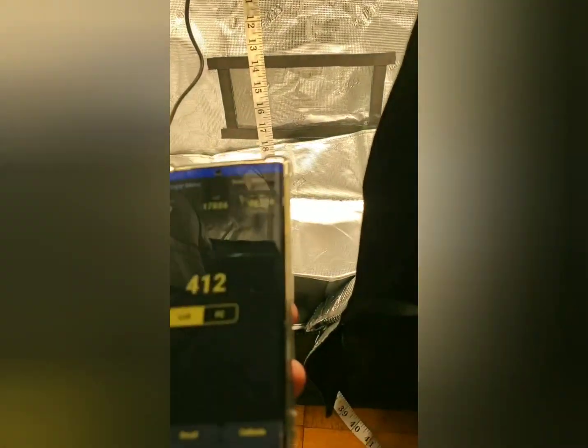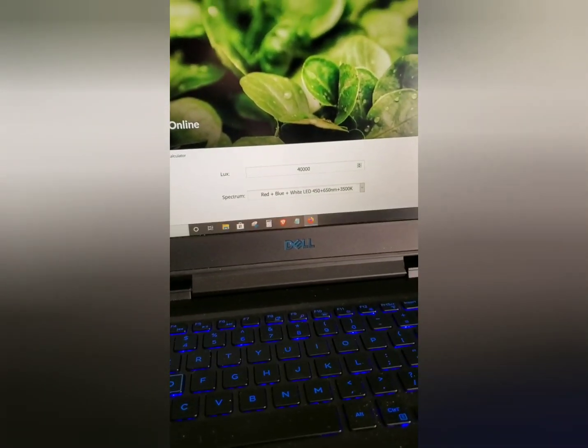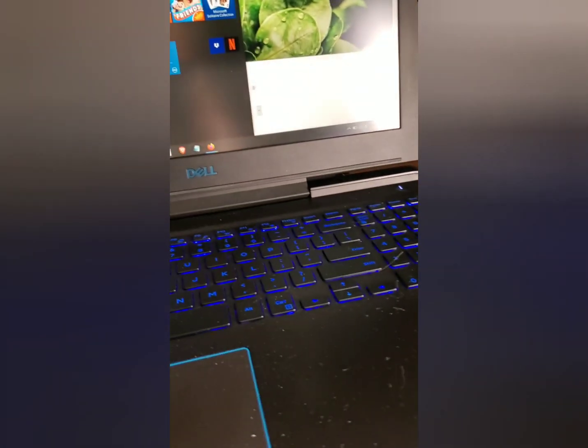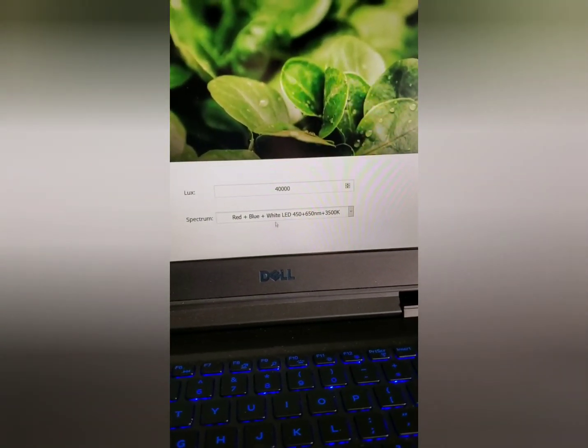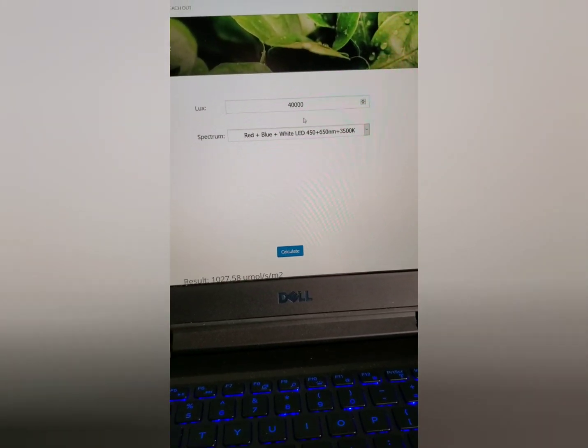Definitely not the most 100% accurate way to do this, but it's the free way to do it. And with that said, it's still pretty accurate. Let's come over to the calculator here. We got about 40,000 in the center.